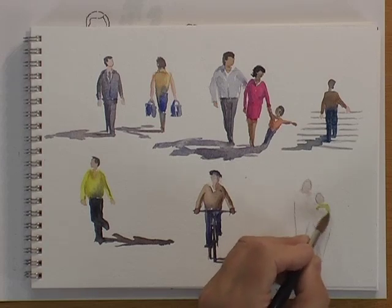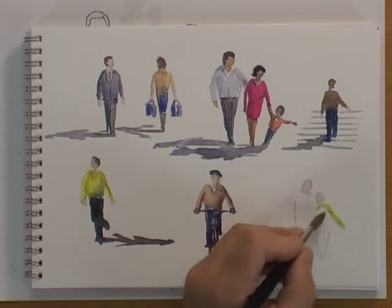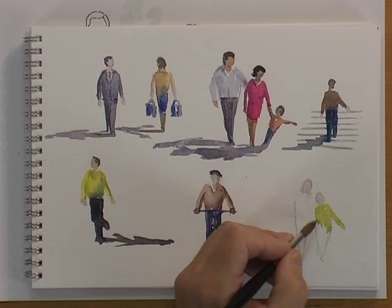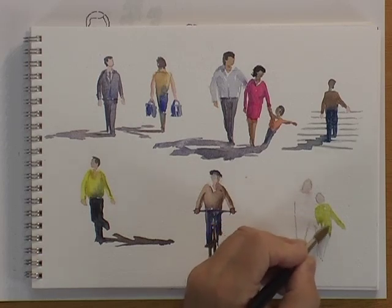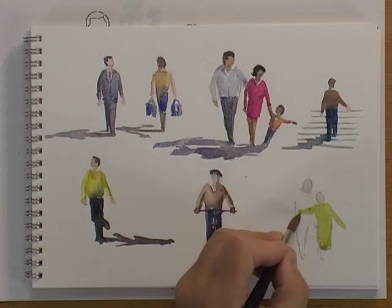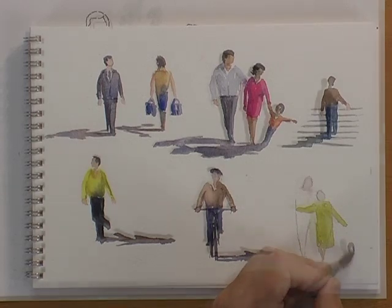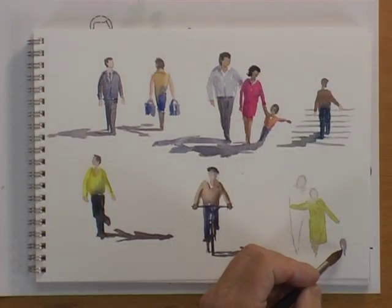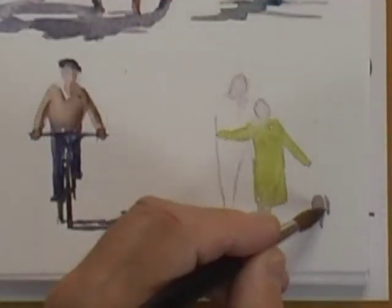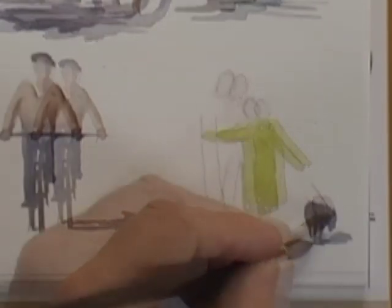We'll have a lady with her arm out here, and we'll put a long coat and bring it down. She's walking along with her arm around her husband. To add a little bit of extra interest we'll put a little dog down here. Painting a dog is really just an elongated question mark — or possibly a figure nine. Then we just put a little hint of the front part of the body; maybe it's a little spaniel with floppy ears.